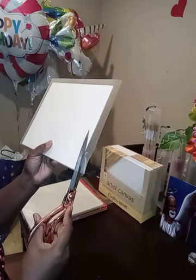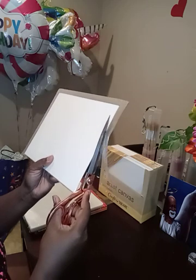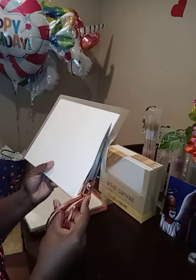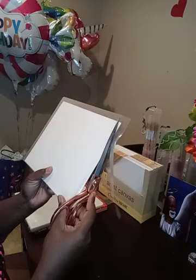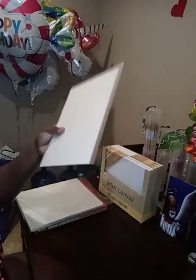And then I'm going to cut the edges, the rest of the edges of course. So I'm just holding it and cutting it.